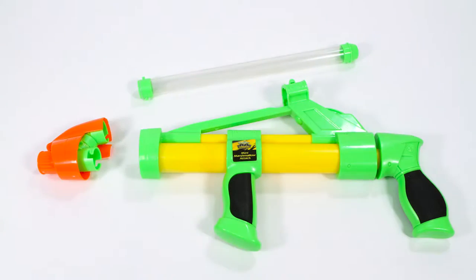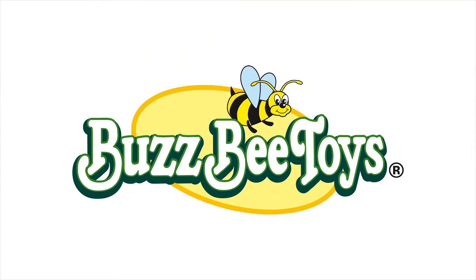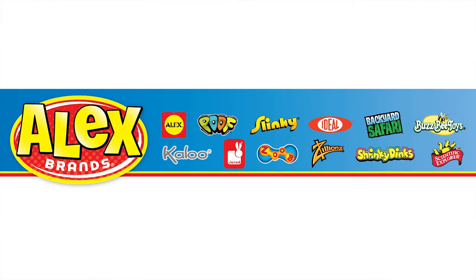Everything stays clean with the removable marshmallow tube and nozzle for easy washing. BuzzBee Toys Mini Marshmallow Attack is recommended for ages 8 and older. BuzzBee Toys is a member of the Alex Brands family.